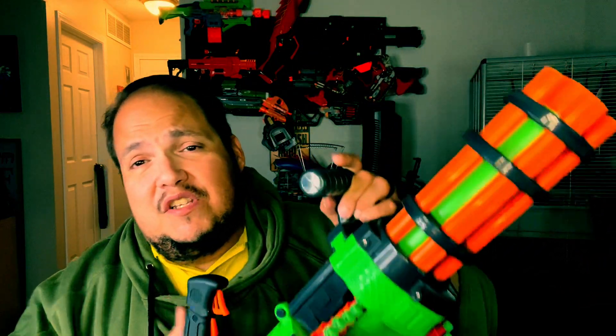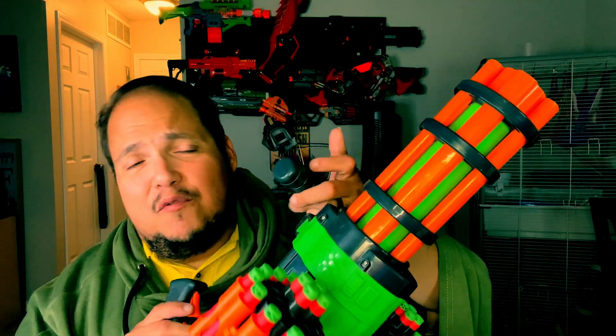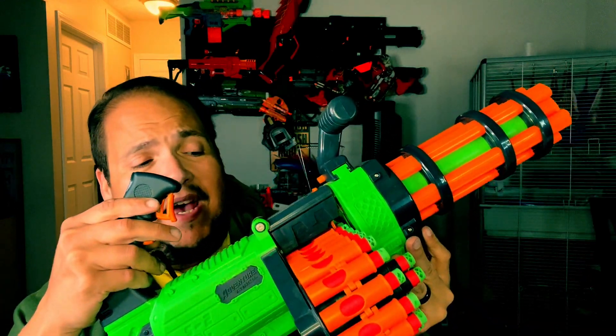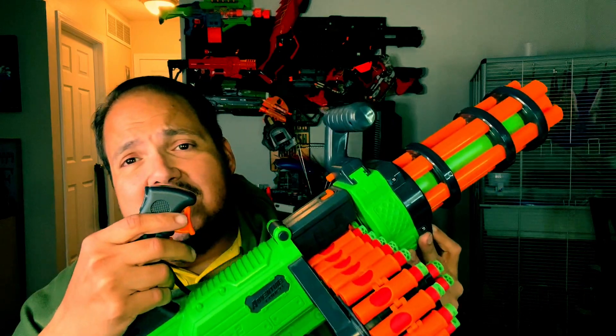Hey everyone, welcome to Secondhand Blasters — Normatico here. Tonight we're covering something someone actually asked me to review. This one is for you, Alan. We are going to be talking about the Adventure Force V-Twin. The Adventure Force and Dart Zone versions are pretty much the same thing — this is the Adventure Force badged version.